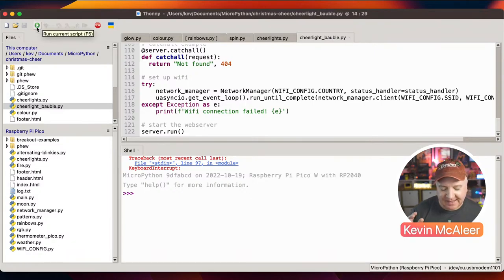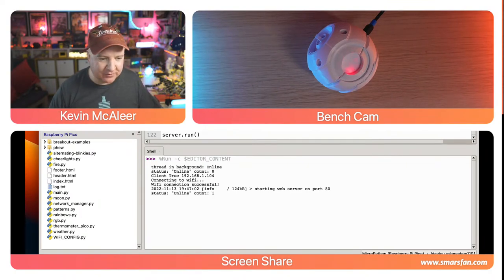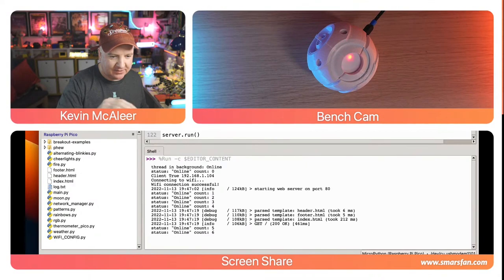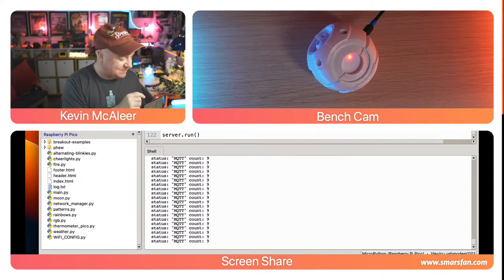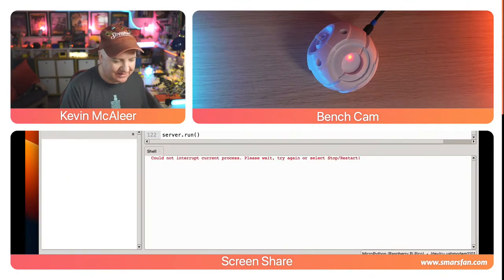Running this code: it connects to Wi-Fi, starts the count loop, and I connect via my phone to the IP address 192.168.1.104. I can see the rendered web page, change the mode to MQTT by pressing the MQTT button — the status changes and the LED stops spinning. Changing back to spin mode is where it gets funky: the threading interaction between phew and MicroPython threads causes it to choke, printing infinite status output. It's a work in progress — I'll have it working perfectly by Christmas.